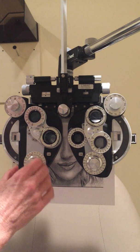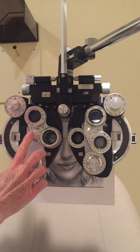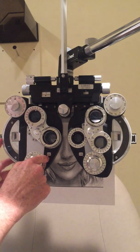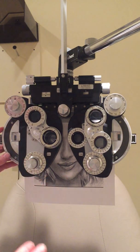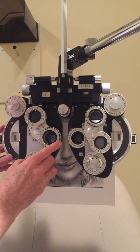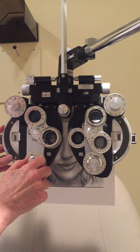When she can't decide between positions, that's the end point for axis. I flip over to check power. She prefers more cylinder — two clicks of cylinder — which means I need to perform the spherical equivalent. Since this is a plus-cylinder phoropter, I add a quarter diopter of minus sphere to balance and keep the circle of least confusion on her retina. I then ask again and she still wants a bit more cylinder.